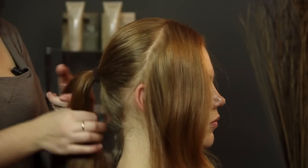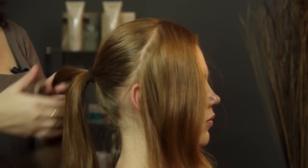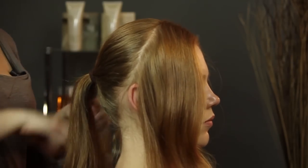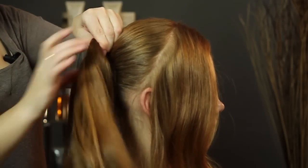This is great to do, especially if you have thick hair or long hair — it just makes it a lot easier to work with. So we're going to start, and I'm just going to take one of the sections and wrap it around like a bun, and just twist it around.